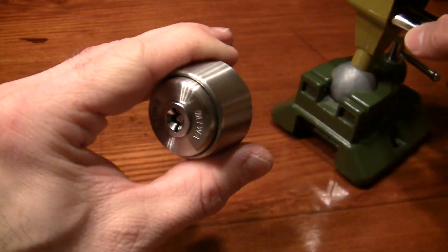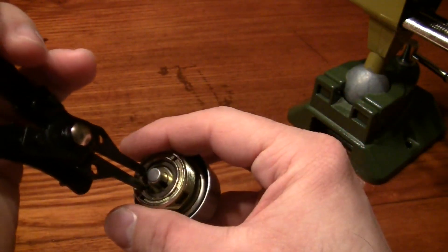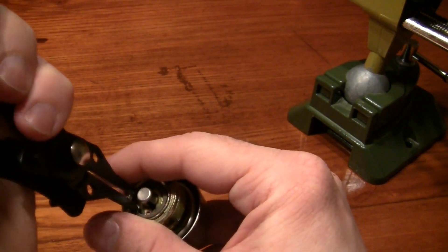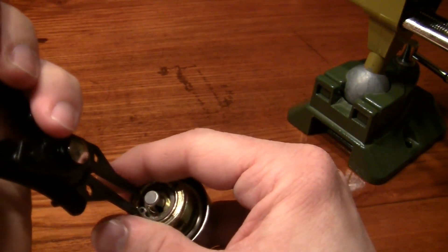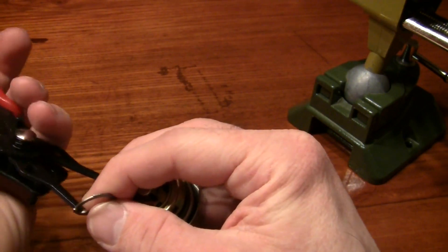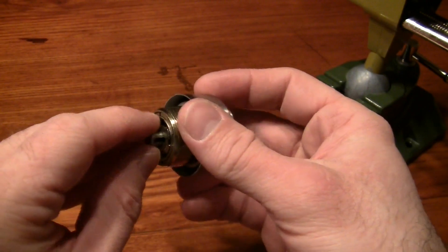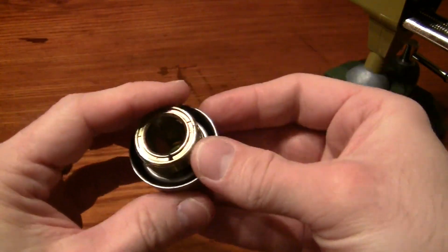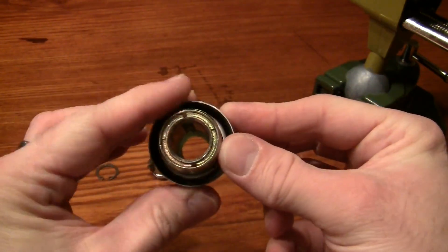Unfortunately, this lock is not fully guttable, so I will take out what I can without destroying it. Let's see if I will be able to remove this clip without launching it. In this position the core can be removed. Here you can see the first and second groove where the wafers bind.